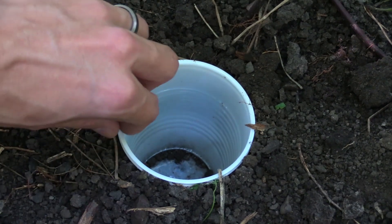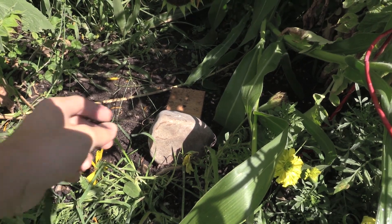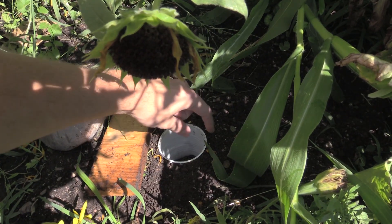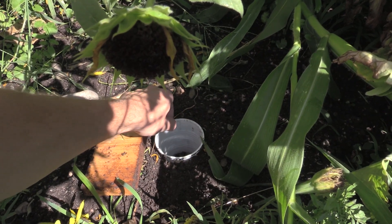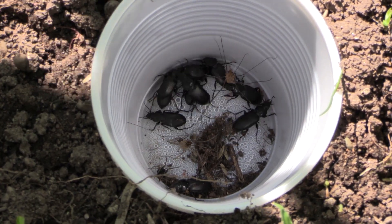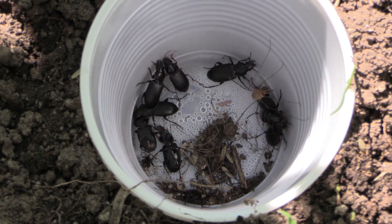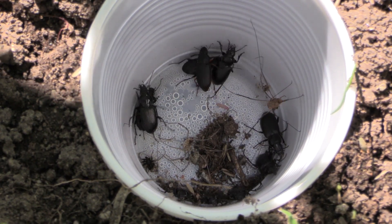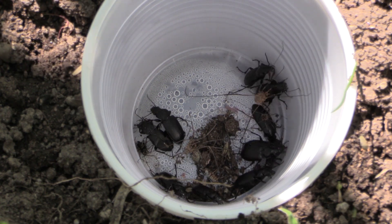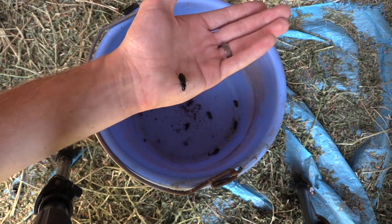Now we get to the fun part — looking at all the different things I've been finding in my pitfall traps. Over the past three or four weeks I've had these traps out, trying different techniques to see what attracts insects. The first time I put these traps out — literally one or two days in — I found tons of ground beetles. I was not expecting to find this many. These were in our garden at our house, and they're awesome to see. I'm glad I caught them in a live trap because they hunt snails, slugs, and other insects on the ground — they're generalist predators that will feed on just about anything.